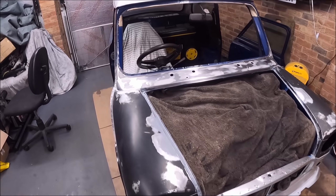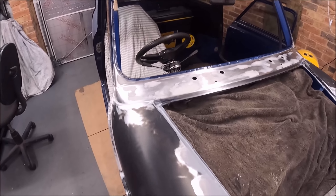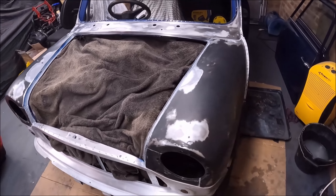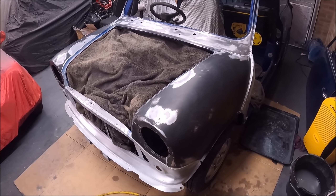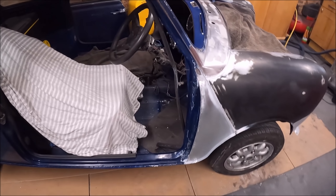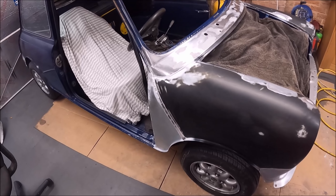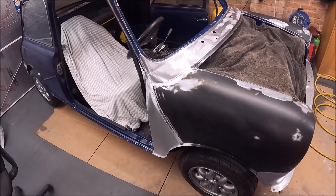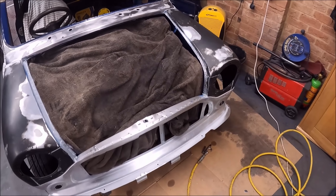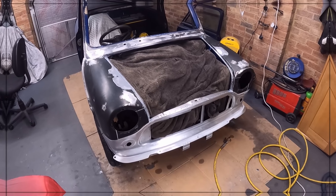The next thing I need to do is just get some etch primer on it because it's bare metal. But I've also been prepping the rest of the front end as well, so the next sort of bit of paint to go on will be primer filler. I hate doing bodywork — I've probably been on this a good five hours just doing that scuttle and prepping the rest. It is just mind-numbingly boring.